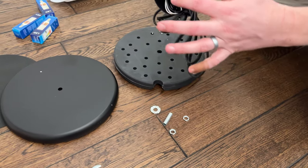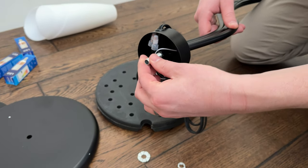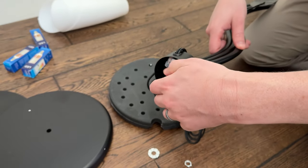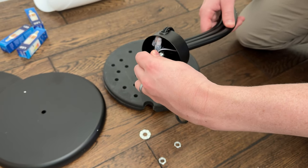The first thing you're going to do is take the bottom of this and screw this metal piece in like this, and go all the way till it's tight. And once it's tight, you're done with that part.